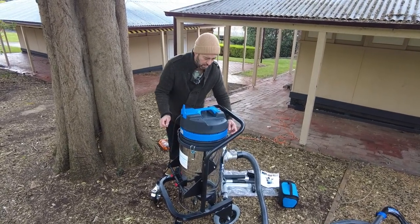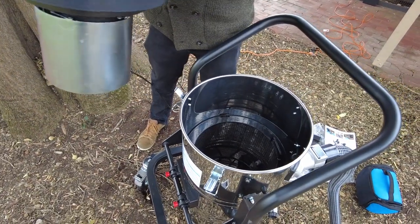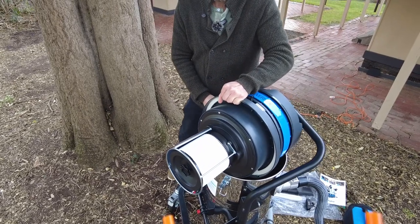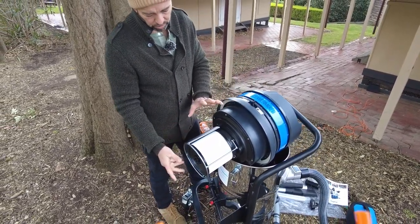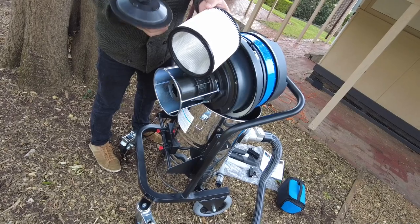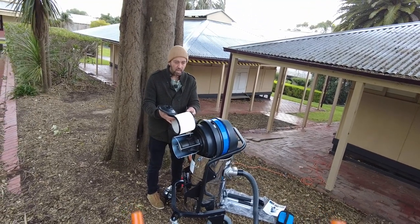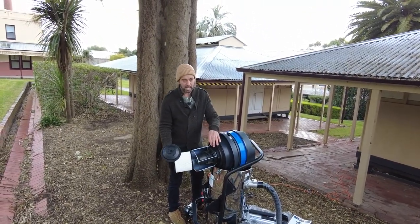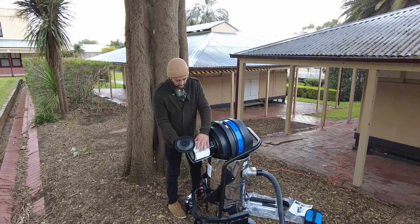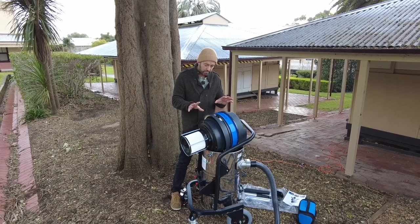The head of the arrangement is easily removable and most of the weight is in the head. It's a wet-dry vacuum, and as we tilt the head you can actually hear the float valve. Access to the filter — which is a washable filter — is obtained through disconnection there, and this gauze washable filter can be hosed out or blown out with a leaf blower. It will need to be maintained throughout your gutter vacuum cleaning day.